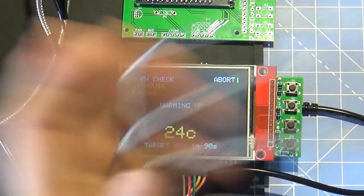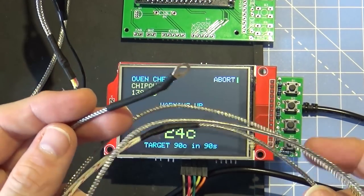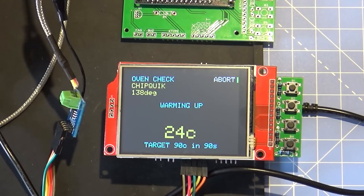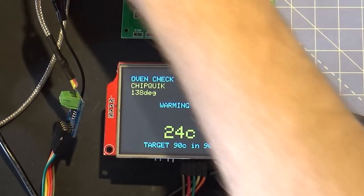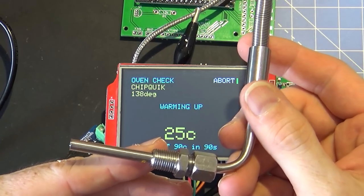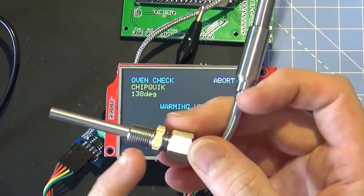Some thermocouples from 3D printers also refused to work. In the end, the one that came with my multimeter worked pretty well - maybe I should have just stuck with that. Then I went out and spent some money on a better one - the idea being I can mount it inside the case without needing to find a fitting nut.